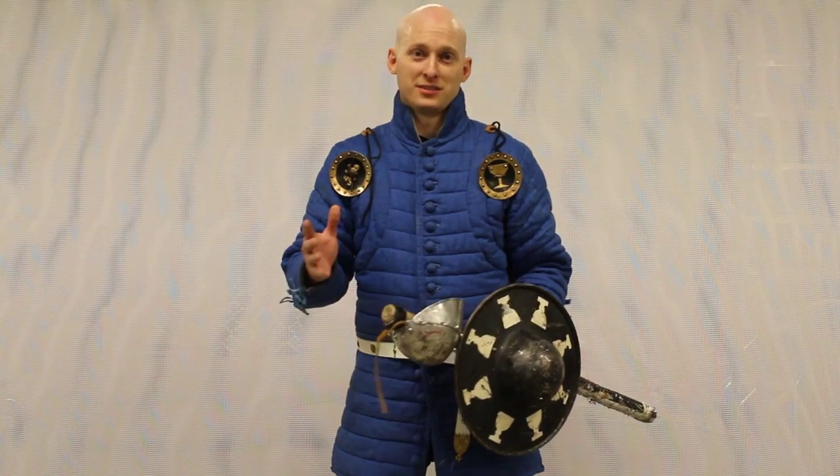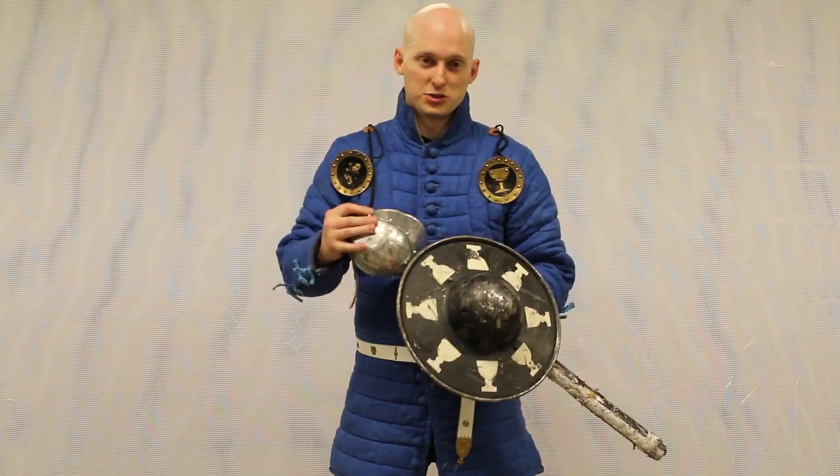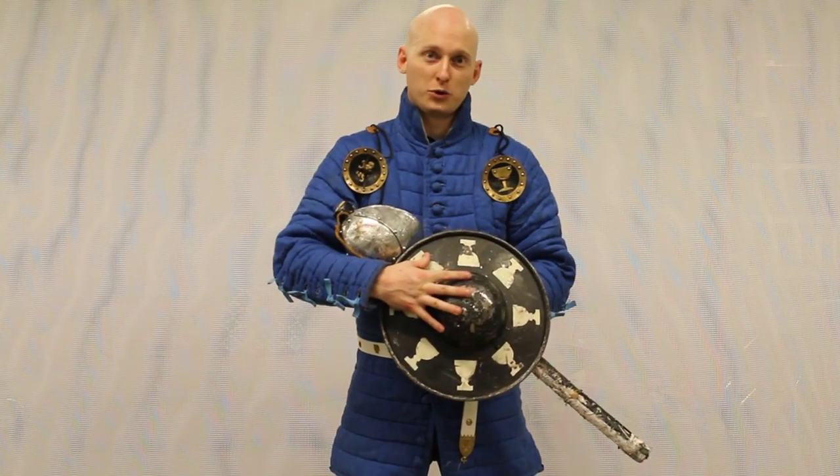We're going to do one of my favorite partner drills. This one's called the Wheel of Pain — we named it after Conan, because that's the kind of thing we like. This is going to utilize several different pieces. All you're going to need is a sword or baton, a butler or a shield, and a partner that can learn it too.